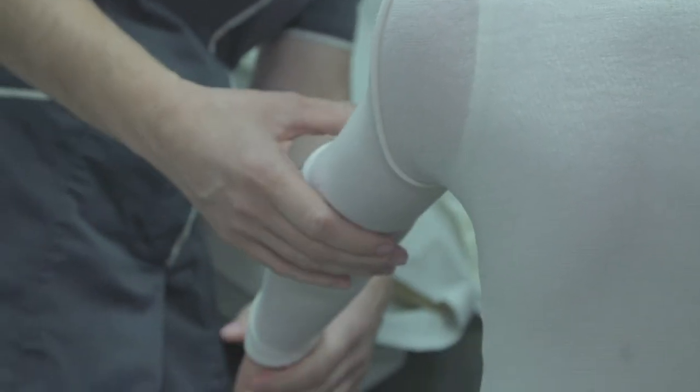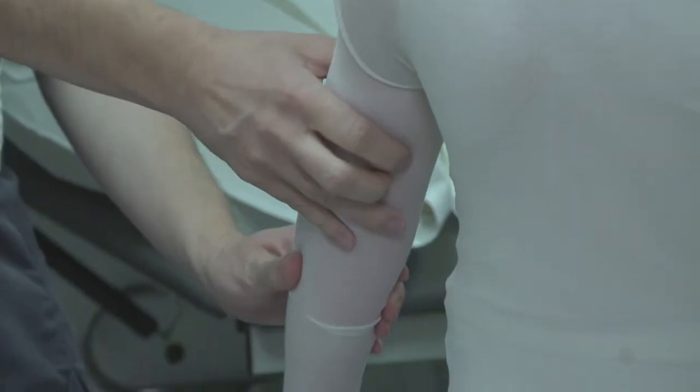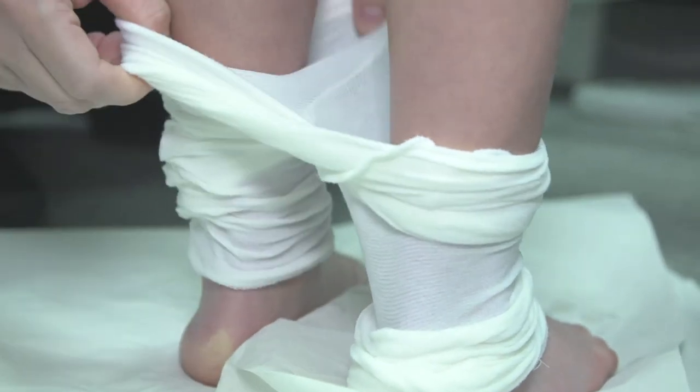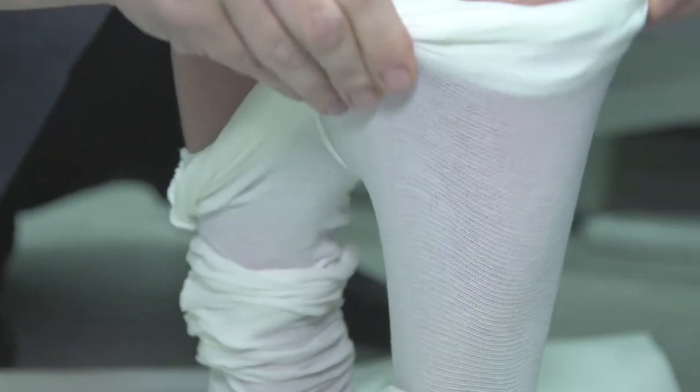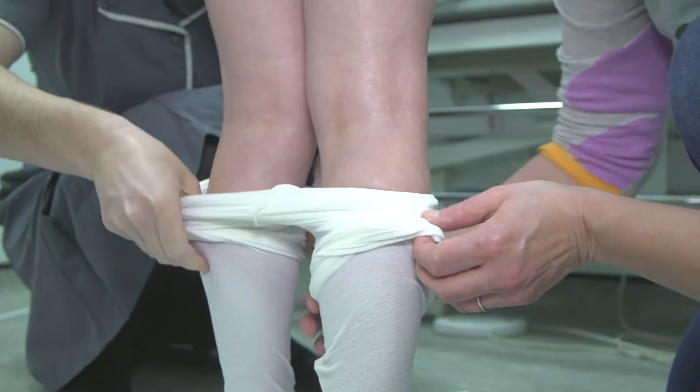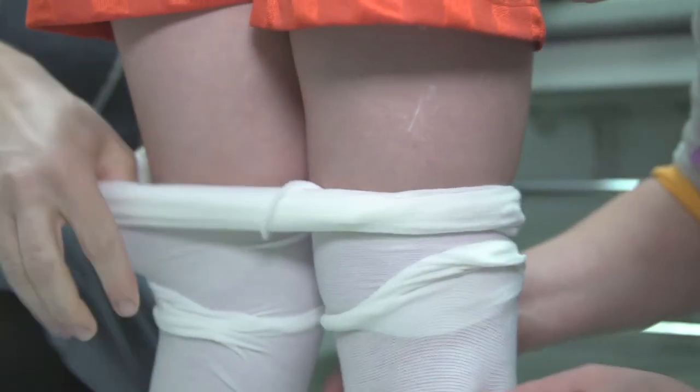Then do the same with the leggings. Gather up each leg of the garment and ask the child to step in. Gradually and gently pull each side up until the material is smooth on the legs. Try to do this as quickly as possible so that your child does not get too cold.